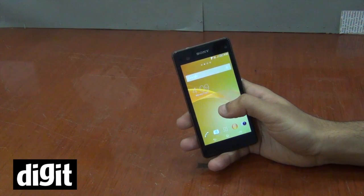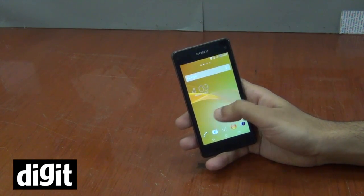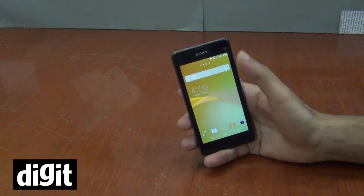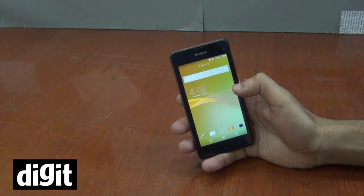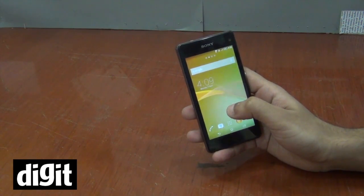Coming down to performance, the Z1 Compact blew away all the competition. It was even better than the Xperia Z1, the Nexus 5, and comparably almost as good as the G2. In the benchmark results, the Z1 Compact was very impressive. Considering this is a mini device, this is spectacular in the performance section.